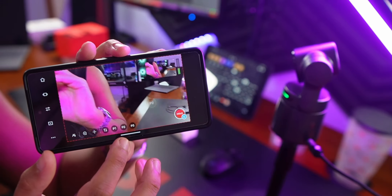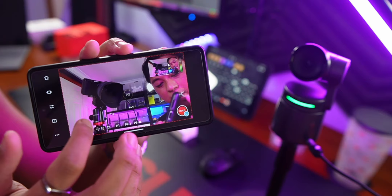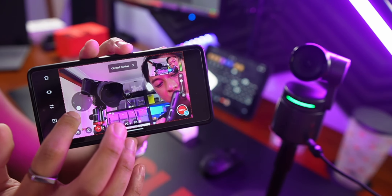You can also set up to three predefined positions. So you could have one position set to your face, the second preset pointing at your keyboard or desk, and the third one pointing at your friends.